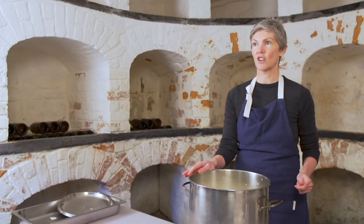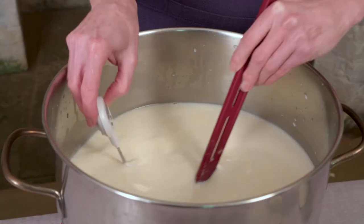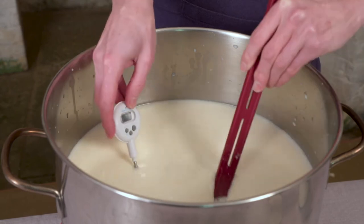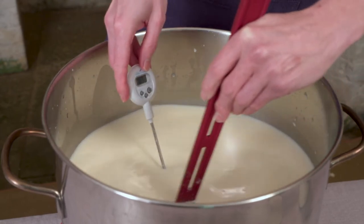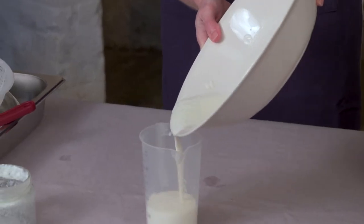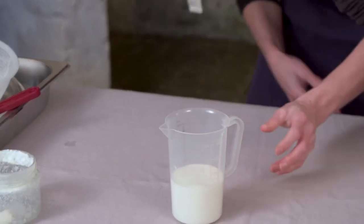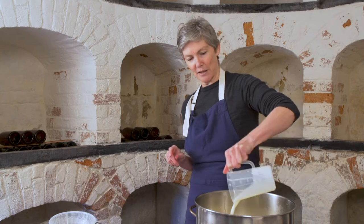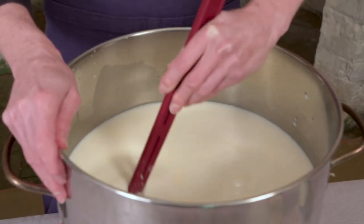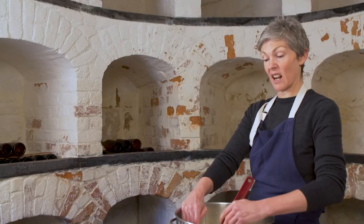We're heating the milk to 32 degrees, just stirring as we go. We'll switch off the heat once it gets to 32 degrees and add in some kefir culture. I'm using 120 mils of the kefir — I'll add that to the milk and then stir for a few minutes, and then we're going to leave the milk to ripen and let all the good bacteria found in the kefir start culturing the milk.